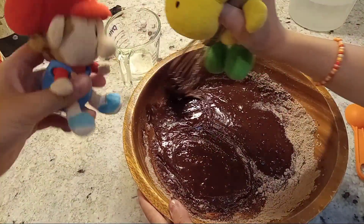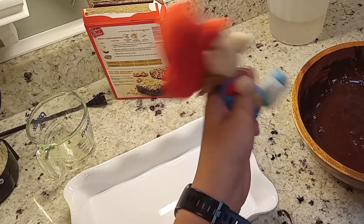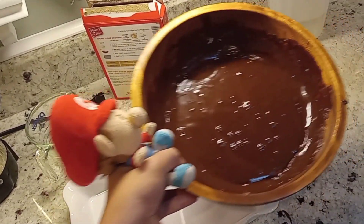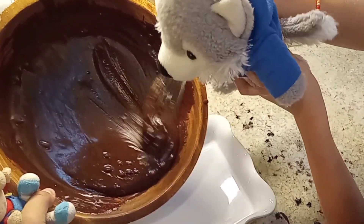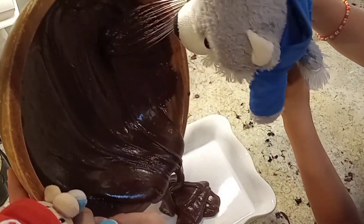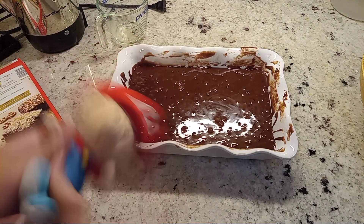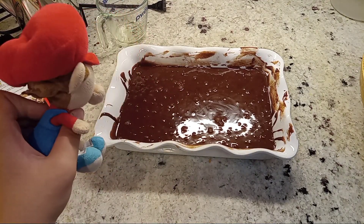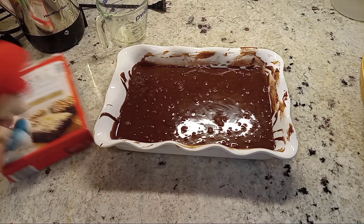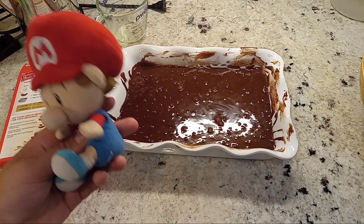After your batter looks a little something like this, pour it into a pan. Come on, Wolfie, it's time — pour it in. Now that you finish that step, you actually bake it in the oven. Depending on the size that you have, ours is around 13 by 9, so we're going to bake it 24 minutes and check it.